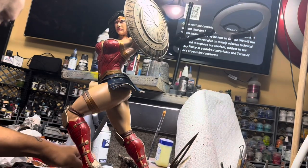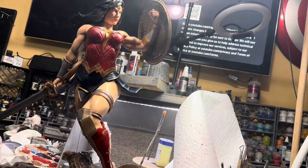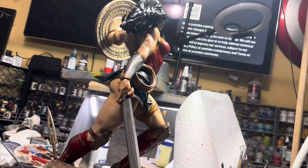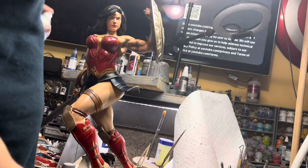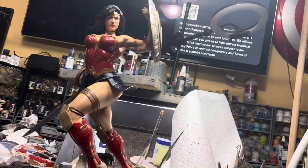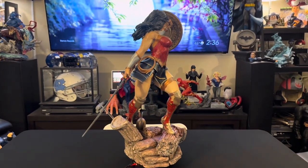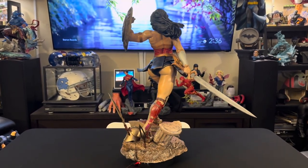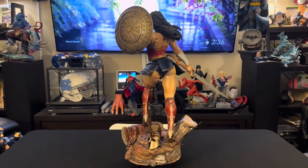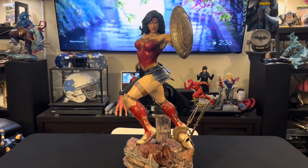All right, Wonder Woman, you're taking up enough of my time. Let's dry you up and get you a spray tan. Here I'm going with a matte finish. Before I did a satin varnish, and here's the matte. I will go back with my airbrush later and hit all the glossy parts that should be glossy with some gloss paint. All right, here's the final results — hope you guys like it. Stay tuned for the commentary.